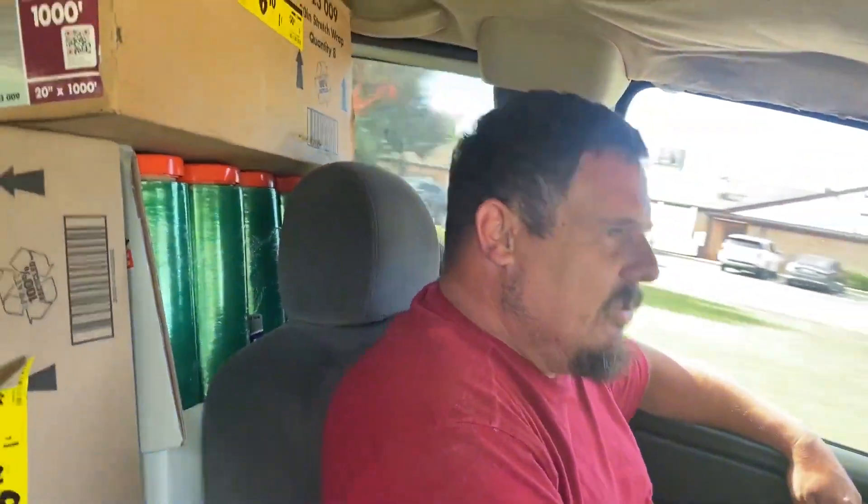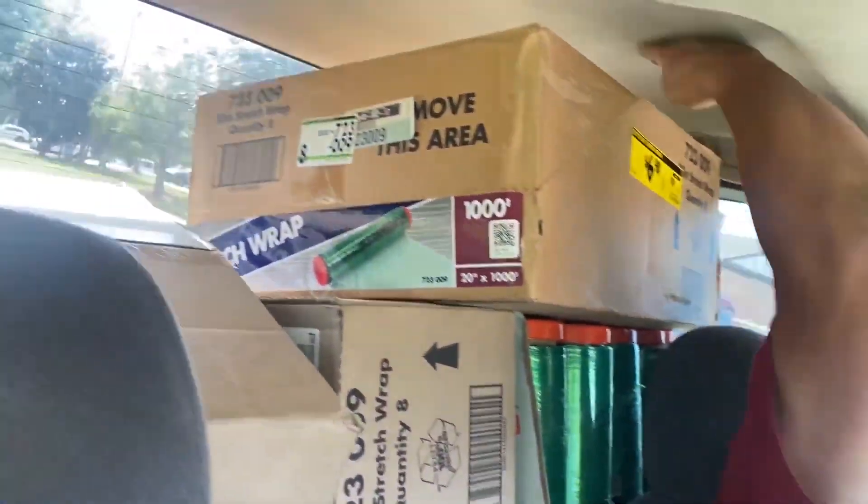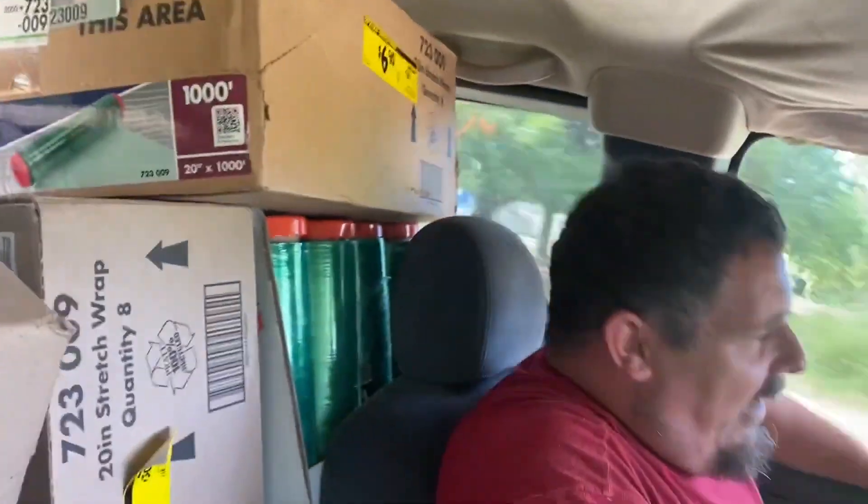You want me to buy Home Depot out? Yep. Okay. I got the whole truck filled up. It's all the way to the damn ceiling. All of them I could get. All of them I had.